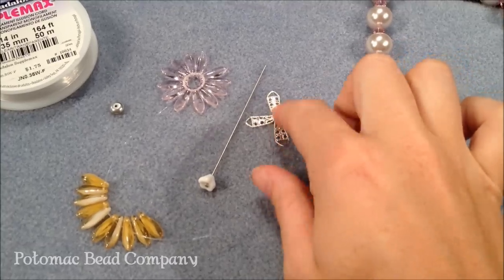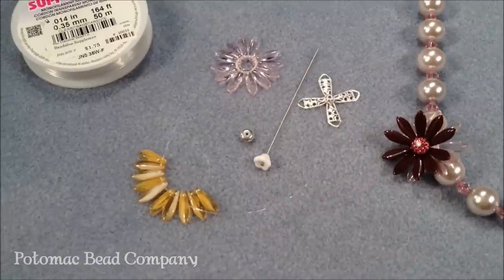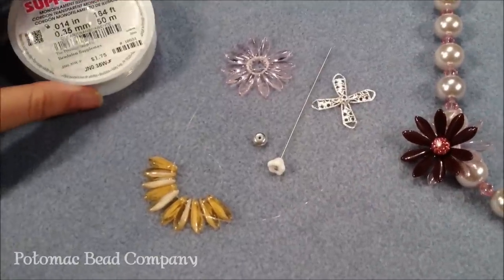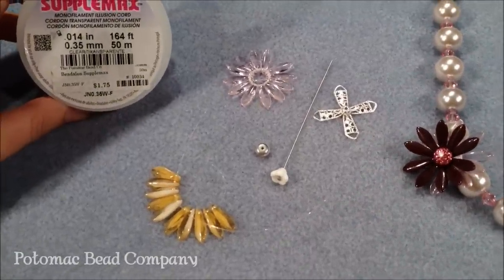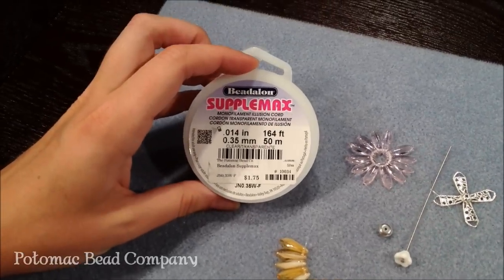The bead cap is optional, not necessary. The other bead I have here is just a stabilizing bead for the back — it doesn't really matter what bead that is. For the threading I'm going to be using Supplemax, which is a Beadalon product. You can also use any sort of monofilament cording for that.